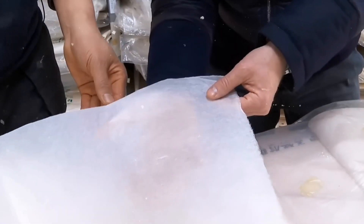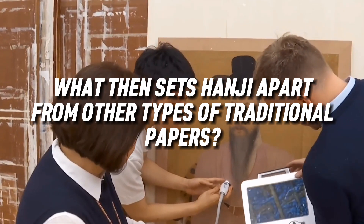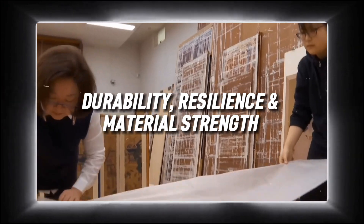Today, a single large sheet of Hanji paper costs $22. What sets Hanji apart from the other types of traditional paper? Aspects include durability, resilience, and material strength.